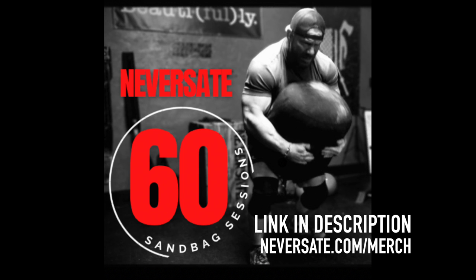Welcome to Sandbag Exercise Directory number three. We're going to be covering the sandbag carry as well as a bunch of single shoulder sandbag stuff. All of the exercises I'm explaining are directly accompanying the new ebook: 60 Sandbag Sessions, a Beginner's Guide.